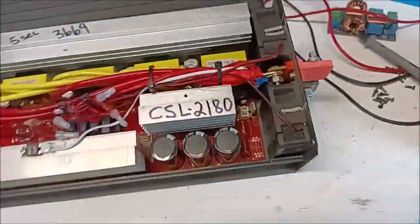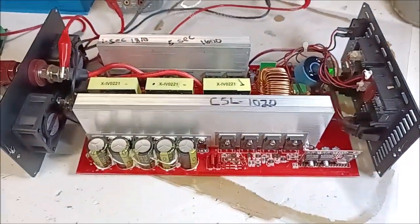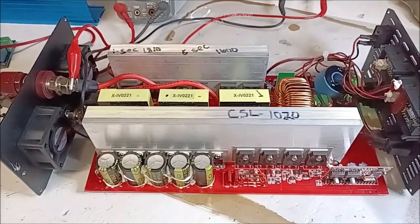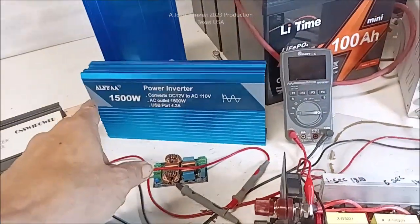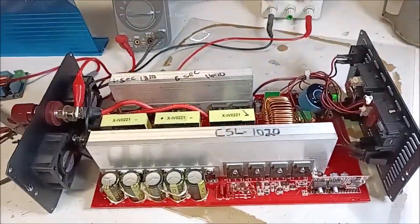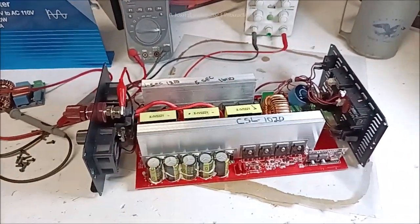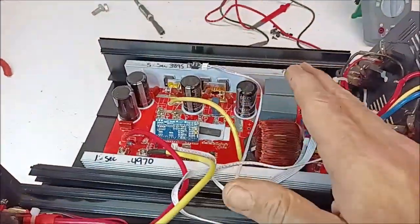These are super tight. This one has a constant service load of 1,020 watts — and honestly, that's pretty good. I'm not joking — for a 1,500-watt inverter, if you get 850 out of it on a constant service load, that's decent. So this little Alpha, which is not expensive, having a CSL of 1,020 — that's pretty damn good. Probably why I like running my electric mower with it.